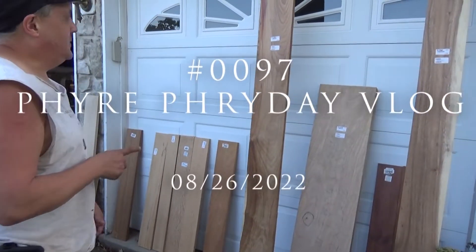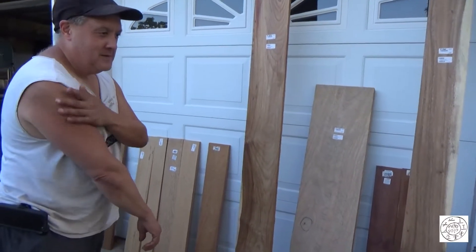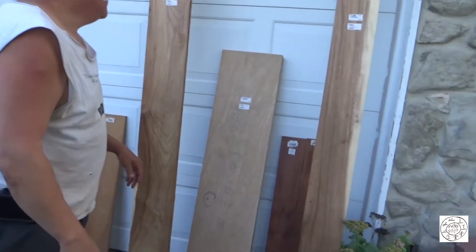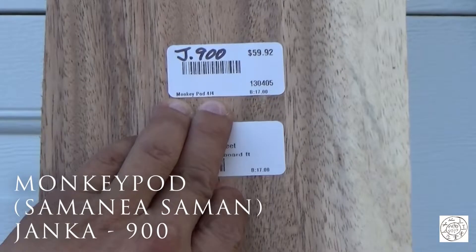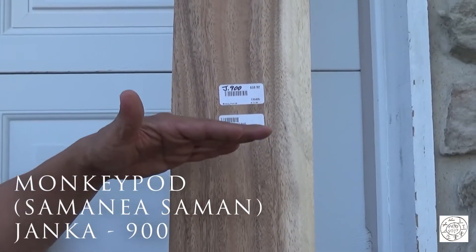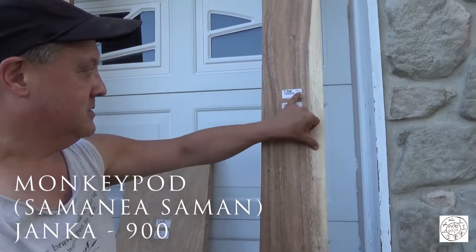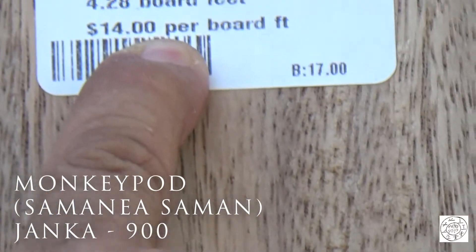Welcome to the Fire Dojo. I took a trip to Woodcraft over in Allentown, PA about two weeks ago and I bought a bunch of wood — it's so expensive. I got a plank, a board of monkey pod, and it has a Janka of 900, which puts it somewhere between being able to do it with bow drill and an Egyptian drill. We'll see how it goes. If you can't do it with bow drill, you can get it done with an Egyptian drill. This board was $60 and it's $14 a board foot.